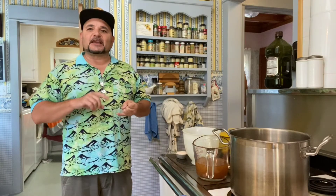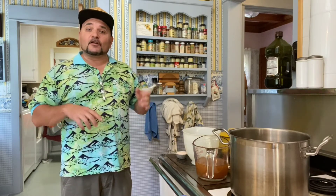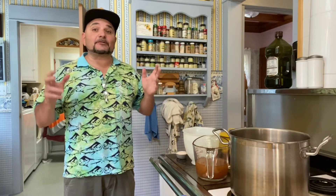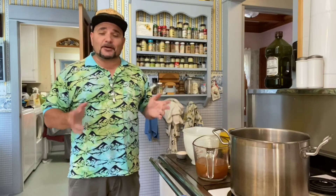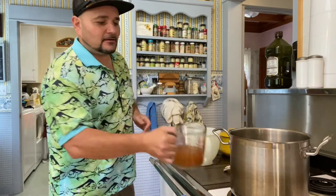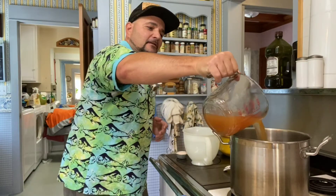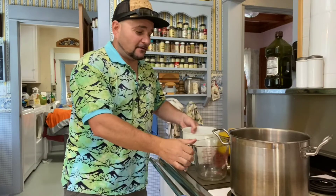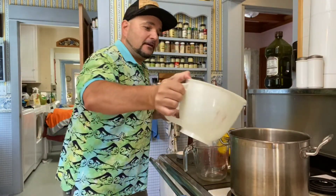To make a full batch of brine I usually use a quart of apple cider vinegar, three quarts of water, and a half a cup of salt. But today I'm gonna do a half batch — I don't have that many cucumbers so we're gonna do everything by half. So I'm gonna take two cups, a half a quart of apple cider vinegar — it goes right in the pot. Then I'm gonna take one and a half quarts of water and that goes in.